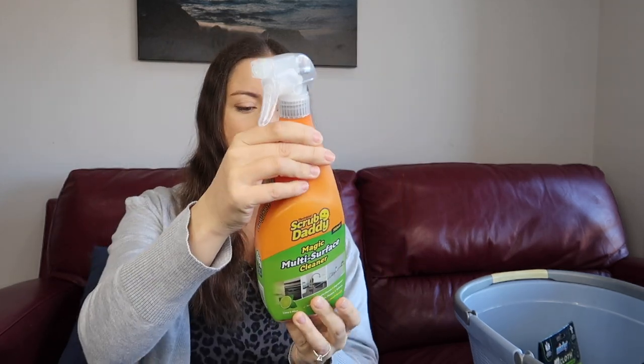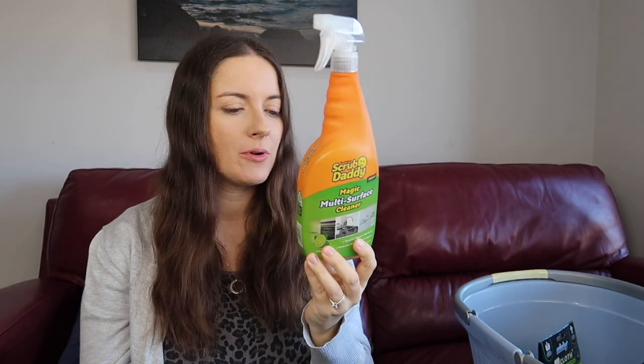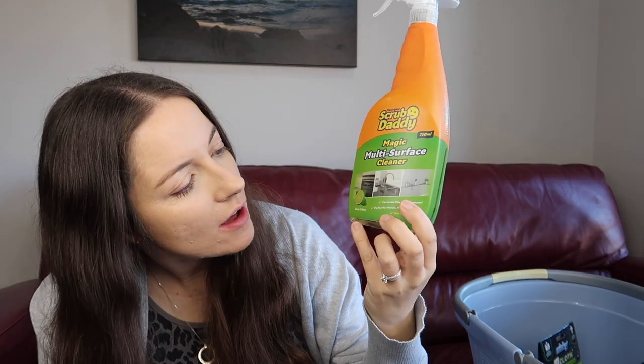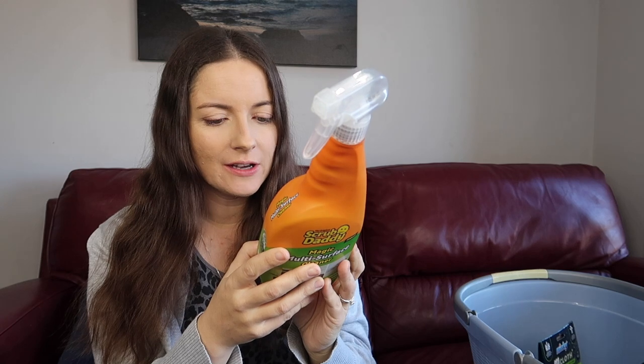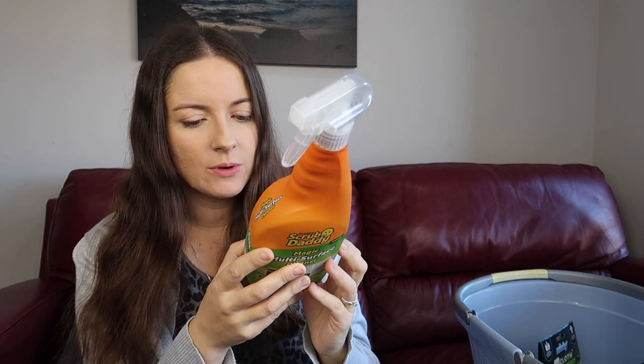The Steel Scour Daddy claims the same temperature-based flexibility — soft in warm water, firm in cold — and it comes with two in a pack. I also picked up the Scrub Daddy multi-surface cleaner in a 750ml bottle with lime and mint fragrance. It says it's not a bleach formula.